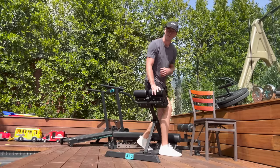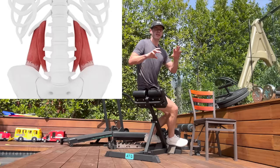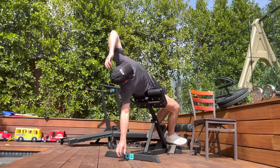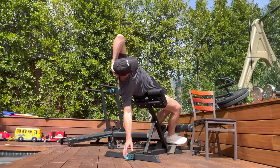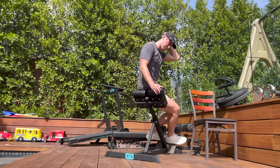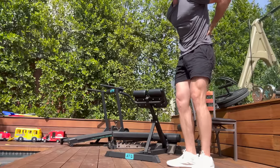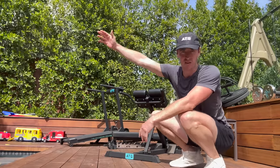Number four: I train my QL — quadratus lumborum. Think 'quad' meaning four, it's like a four-sided muscle of the lumbar spine. I train that to be stronger and more flexible than the norm. This is a secret weapon not only for rotational power but for lower back protection. If you're stronger than the norm on all sides of your low back and more flexible than the norm, that gives you more ability.